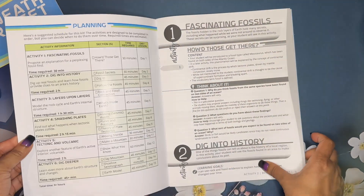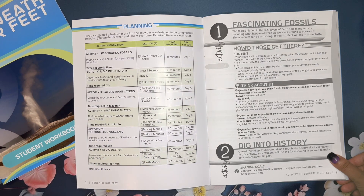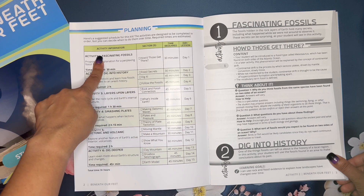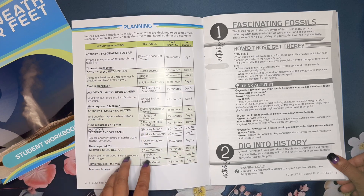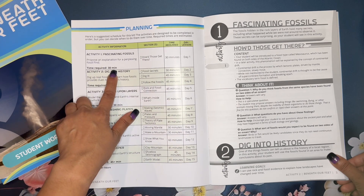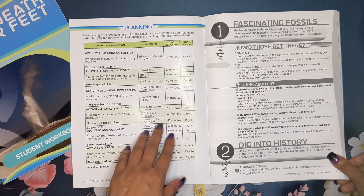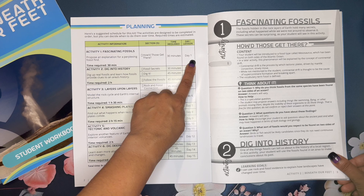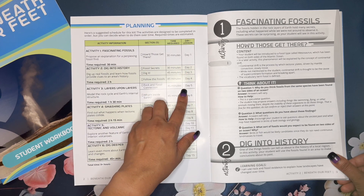The teacher guide is about 13 pages long. The very first page is a planning page — I really love it when curricula include planning pages, as it takes a little mental stress off of you in scheduling out the activities. There are six activities ranging from Fascinating Fossils to Smashing Plates to Dig Deeper, all about fossils, earth structure, and tectonic plates. Each activity has a required time listed, ranging from about 30 minutes to 2 hours and 15 minutes, but you don't have to do them all at once.